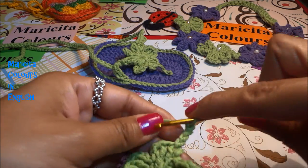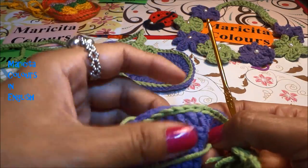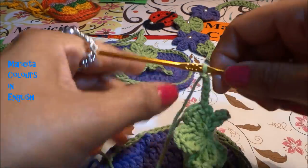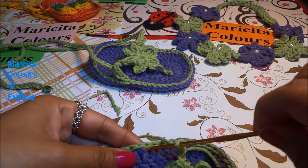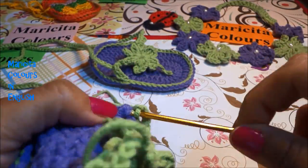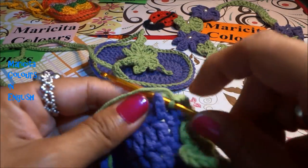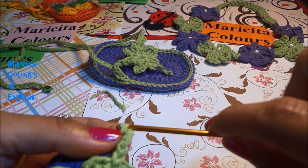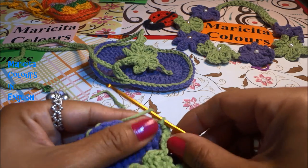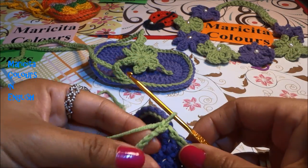I make one chain and make five single crochets. For both shoes you must make the same stitches — if you made four chains on one sandal, you must make the same on the other. Now I join here, put the yarn in the back, pass the hook in the stitch, and make one slip stitch. Then one chain, and I will make one single crochet in every stitch on the back, just like the other side.